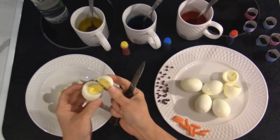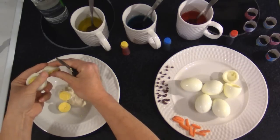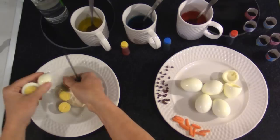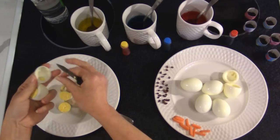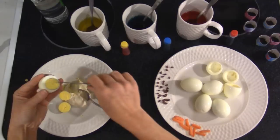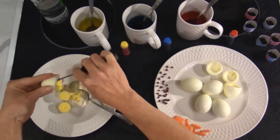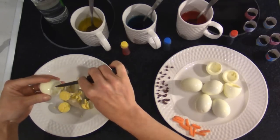You can see I'm not cutting these in the middle — I'm cutting the fat end off; that's going to be my lid. I am using a sharp knife to do this because I don't want my egg white to tear, otherwise it won't look like a little chicken in an egg.